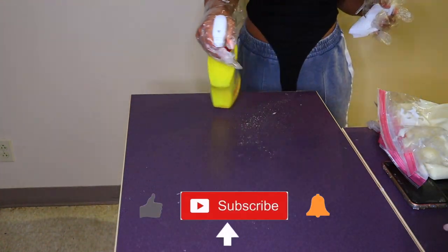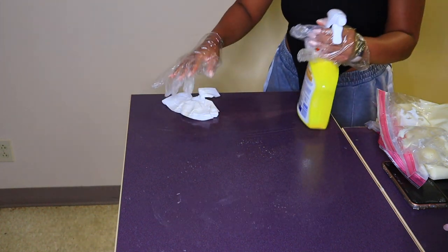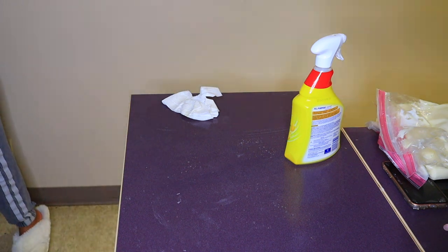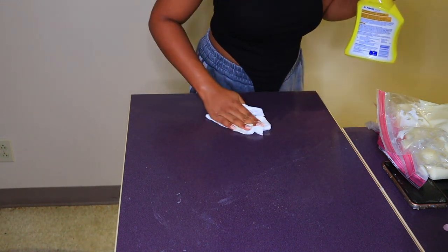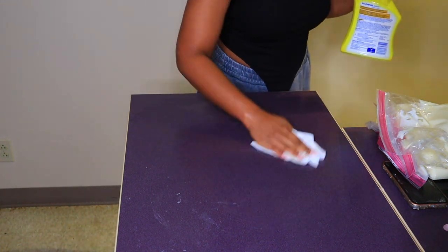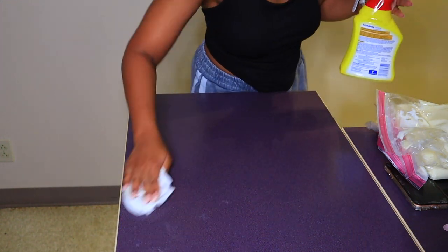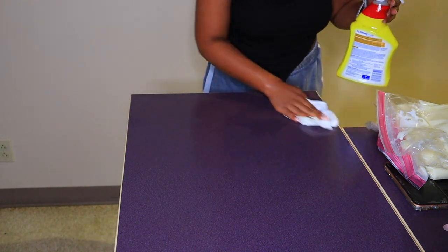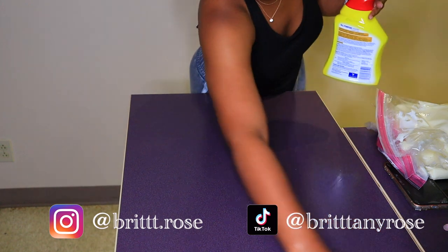Now I'm cleaning off the area — just ignore what I was wearing, it was like 3 a.m. I'm cleaning the counter because I don't want my containers to be greasy. I try to keep my workspace as clean as possible so the packaging looks clean when the customer receives it. I want you guys to get what you pay for.